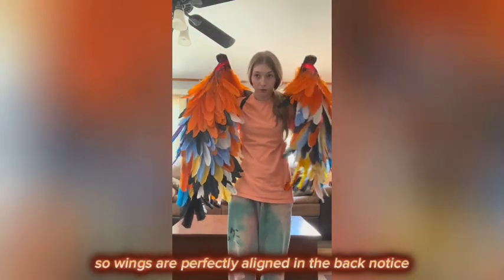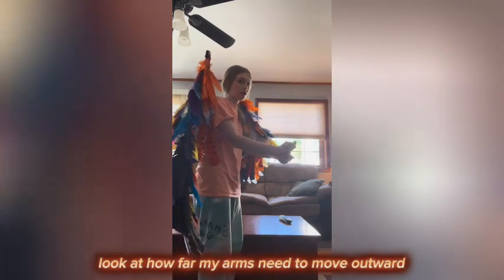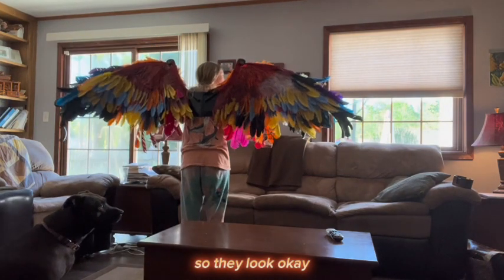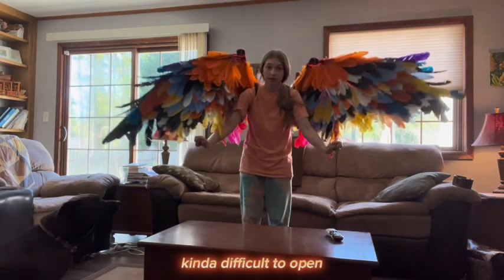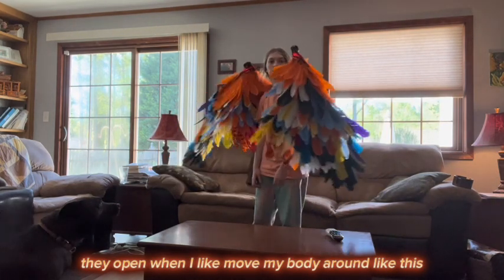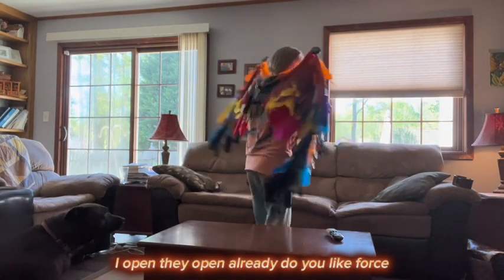This is what I mean by the wings getting difficult to open over time. The wings are perfectly aligned in the back. Look at how much force I need to open these wings, and how far my arms need to move outward in order to get them raised. They look okay — but this wing, I have to pull these strings and I'm surprised they're not fraying. They do open when I move my body around or spin — when I put my hands out they open by themselves due to force.